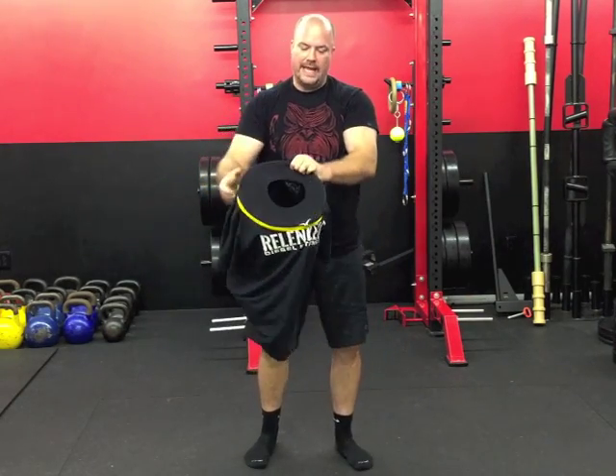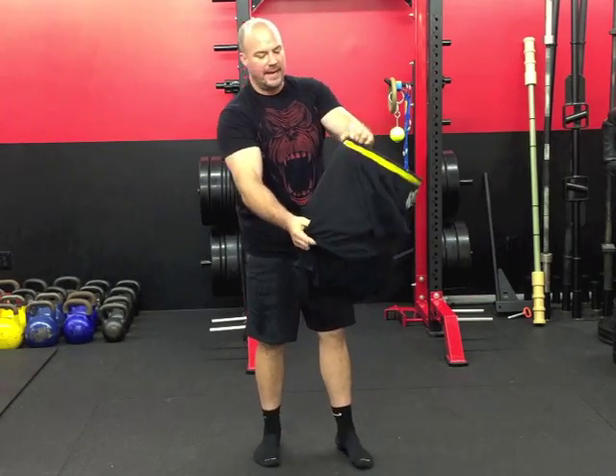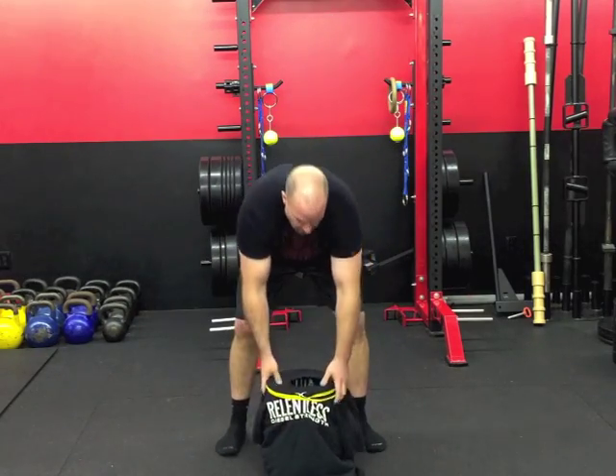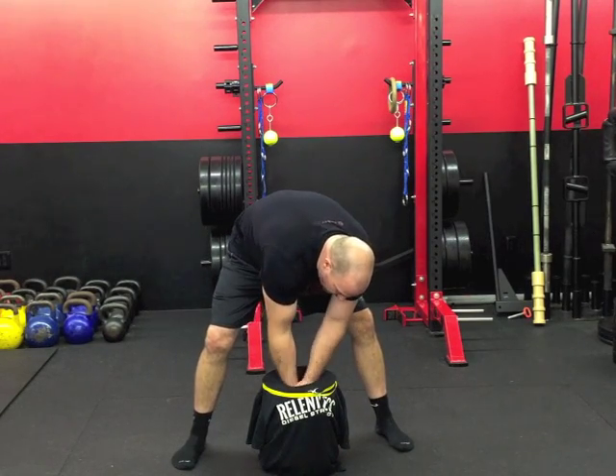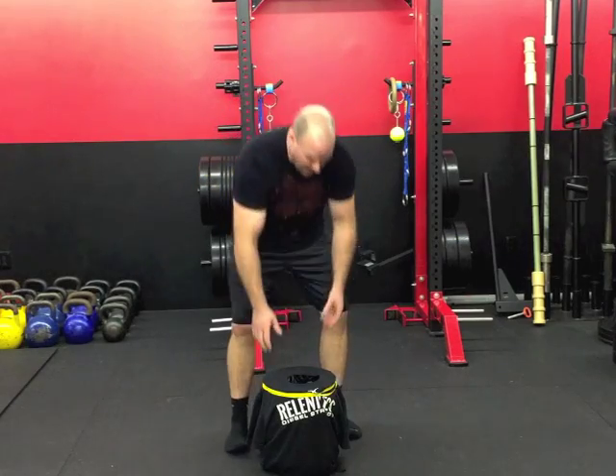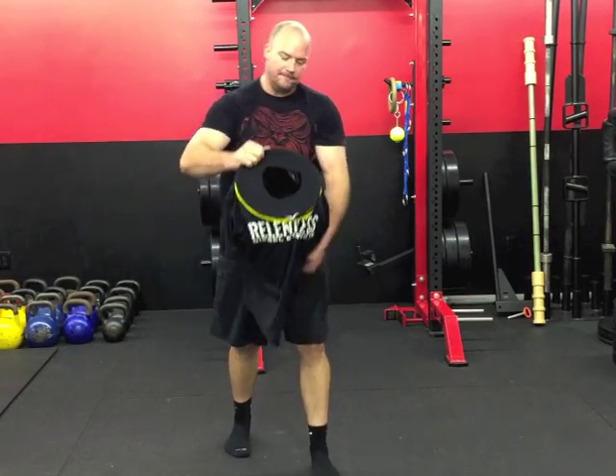So we've got the head hole right up top, the band wrapped around, the shirt over the top, and the garbage bag inside. Watch this — I can put my hands inside the hole, chalk up, clap it off, come back out, and I'm ready to go. All the dust stays inside — it's really self-contained.